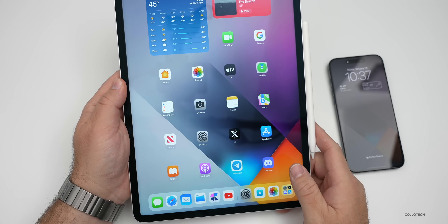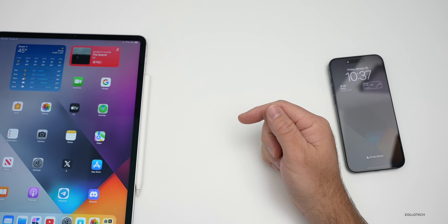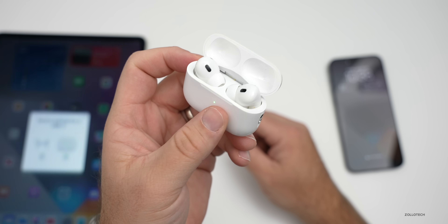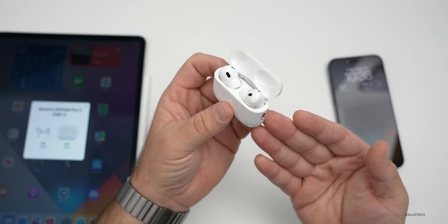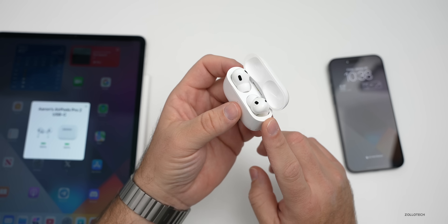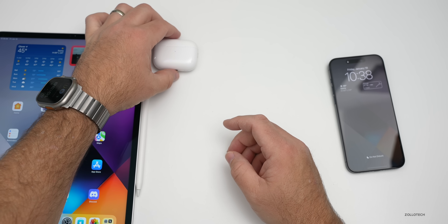It looks like something worth checking out, but probably not for everyone right away. Shipping has slipped to March, though in-store pickup may be available the next day after launch. One final tip: if you want lossless audio with Apple Vision Pro, you'll need AirPods Pro 2 with USB-C — currently $189.99 on Amazon. The Lightning version won't support lossless audio, so the USB-C version is the one to get.